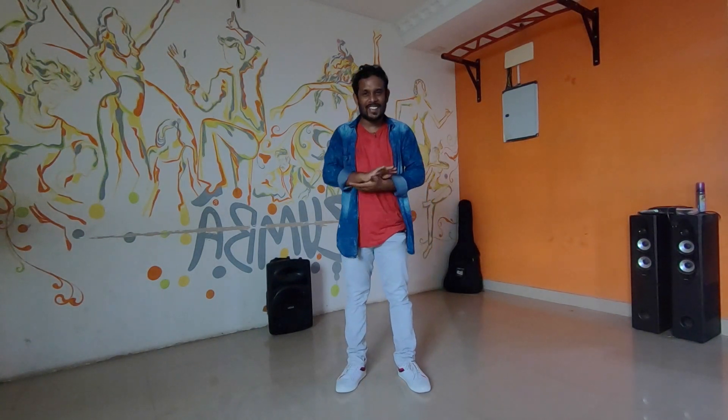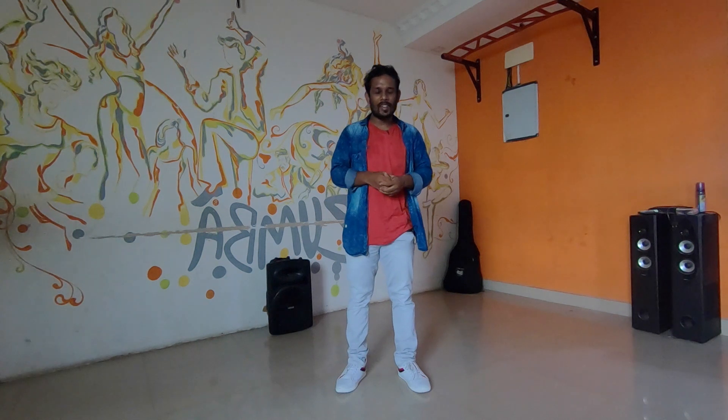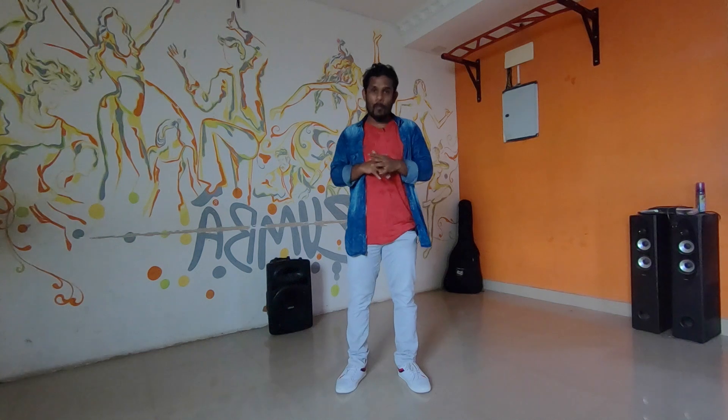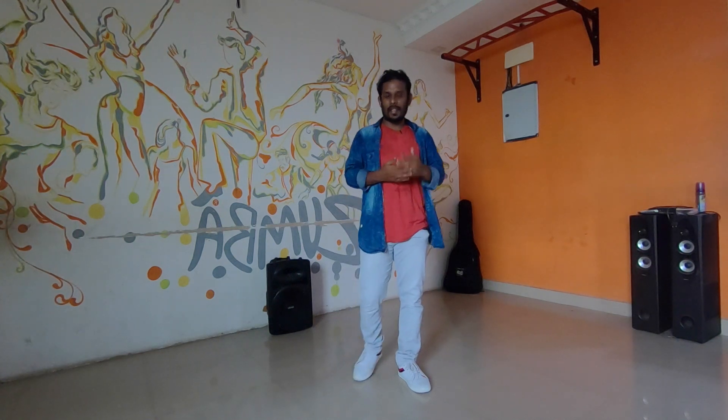Actually, I have taken a long time for this video. I am very sorry. I hope I will try my maximum level best to post the video.